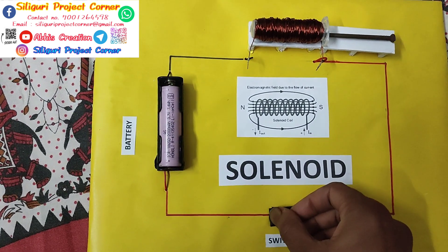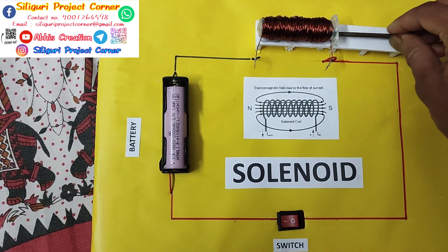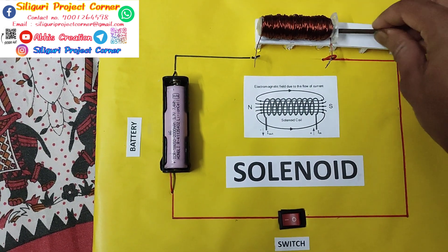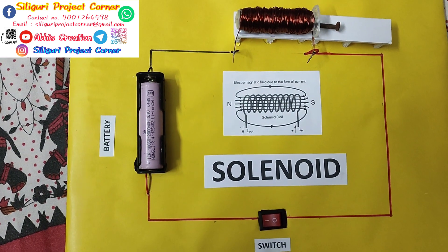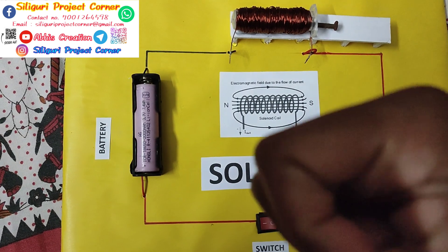But if we switch it on, just see — it will automatically attract. So this is a model of solenoid. Hope you like the project. If you like the project, please like, share,